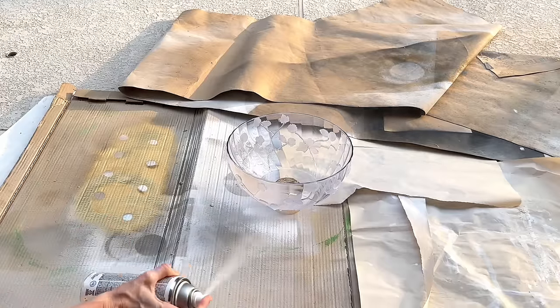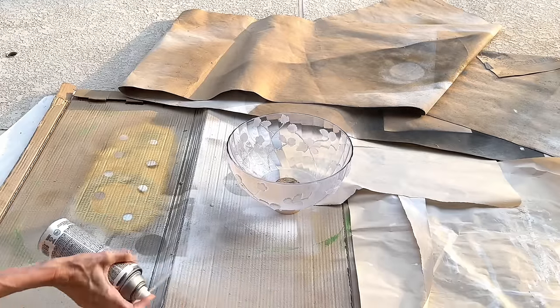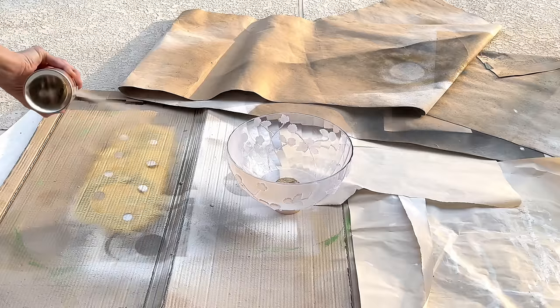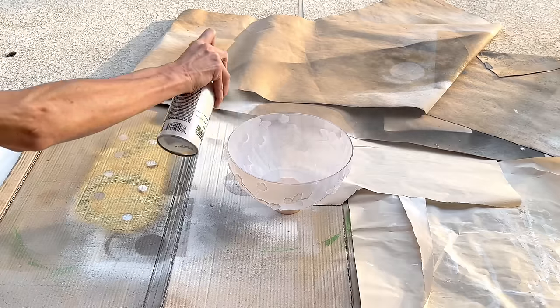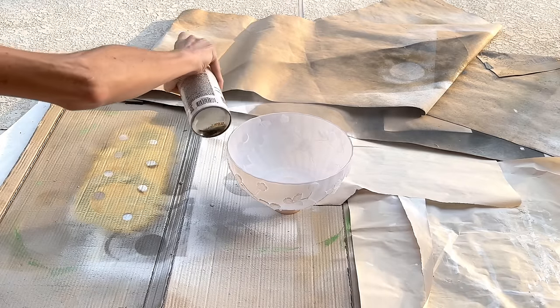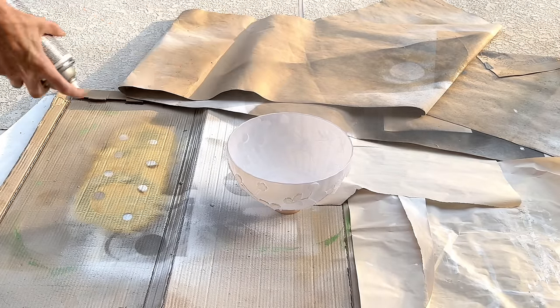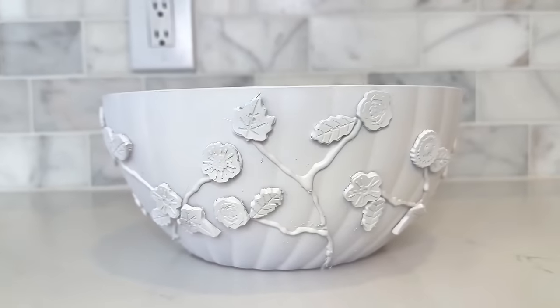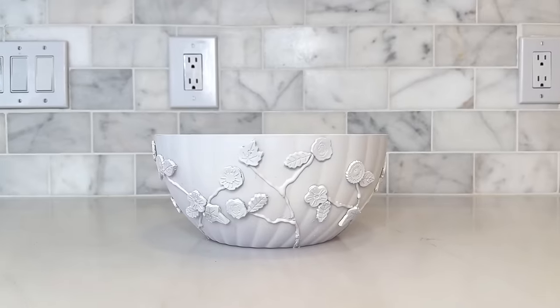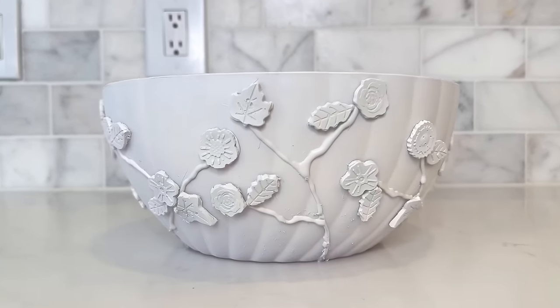The paint we are going to use on our bowl is Krylon satin paint. I'm not using a high gloss because our inspiration piece is ceramic and so it's more muted — this paint will work well. I made sure the entire perimeter of the bowl was coated, doing the outside and the inside, and then let it dry for one hour. This white paint really highlights those flowers and leaves and all the details on them — you can see the intricate details so much more clearly now.